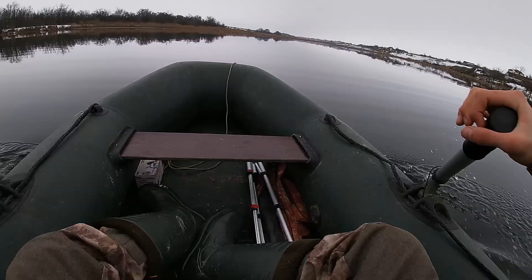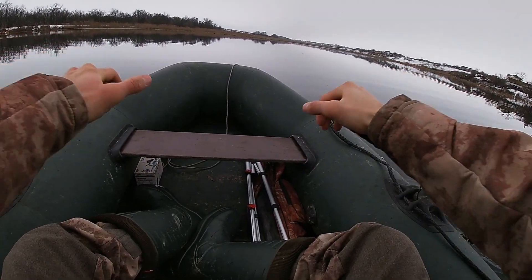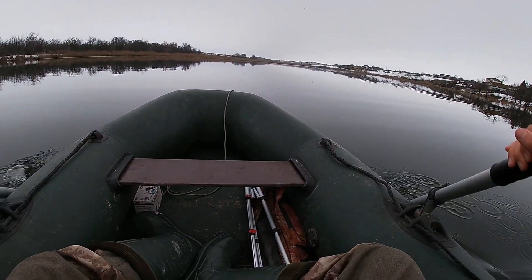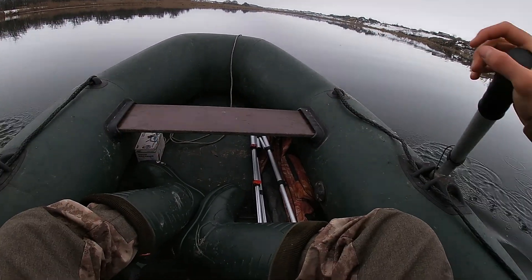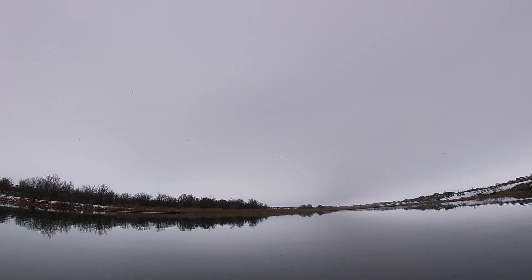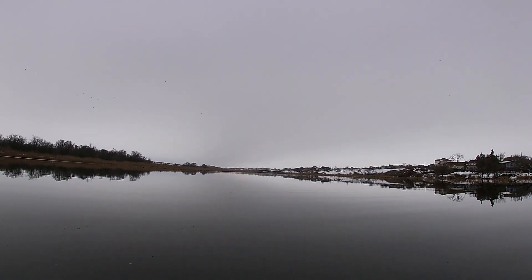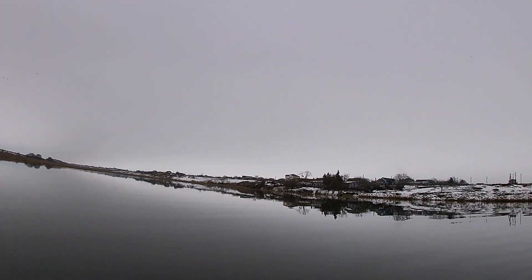Плывём дальше. Да, как вы заметили, плыву я немного неправильно — пока тренируюсь, лодка не так давно у нас. Капец, друзья, хотел вам показать: смотрите, сколько уток летает! Это всё утка — просто огромные стаи, я не знаю, разлеталась, её очень много.